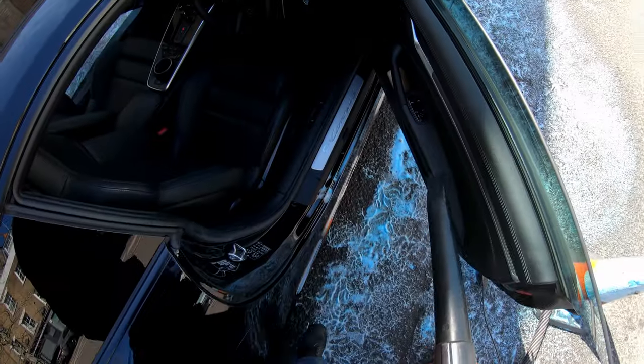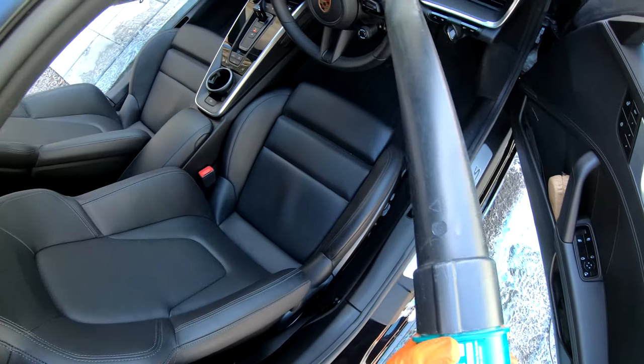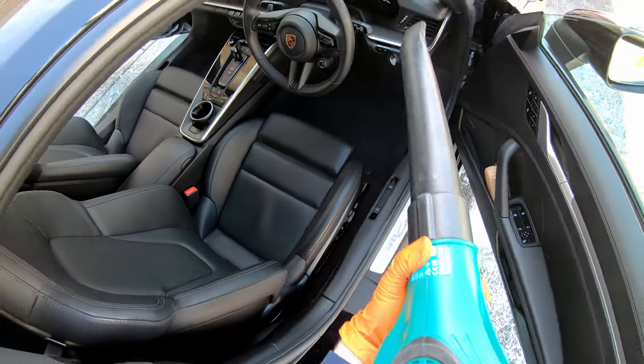I use a leaf blower to blow out any dust on the interior surfaces of this Porsche 911. This is a good trick to use as it saves you from doing the hoover twice, as you don't wipe down dust and dirt when doing the dashboard afterwards.